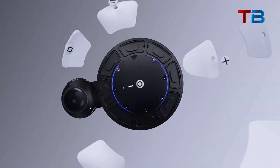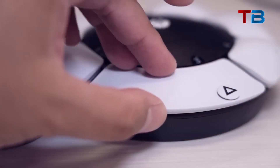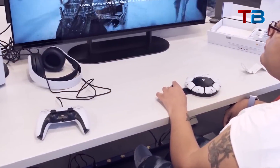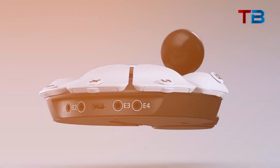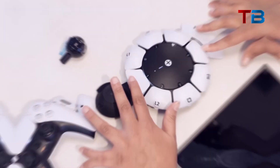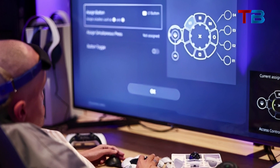Specially designed for accessibility, this revolutionary controller finally lets gamers mold controls around their capabilities. At its core, the Access Controller is a circular controller base that can be easily mounted and positioned for each user's needs. It has a flat bottom, so it can be used on a tabletop, or it can be attached to various mounts and stands to be positioned however the player needs.